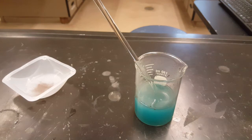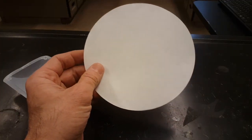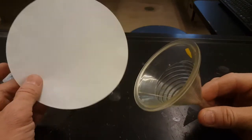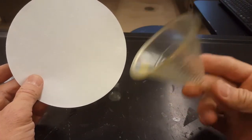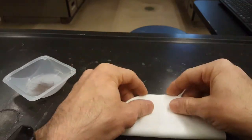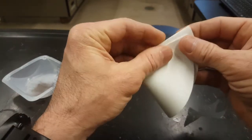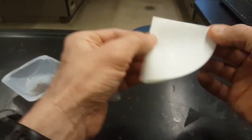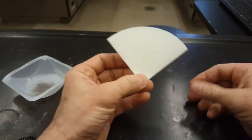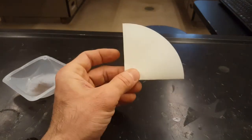This is where we move on to the filtering part of the lab, which will be an important step for the next three labs — this one included, making it four in a row where filtering is important. The problem is how do you fit a circle filter into a cone-shaped funnel? It's not origami. You just fold the filter paper in half and crease it, then fold it in half again. Now you've got to write your name on this with pencil.